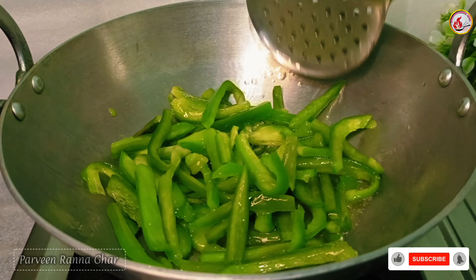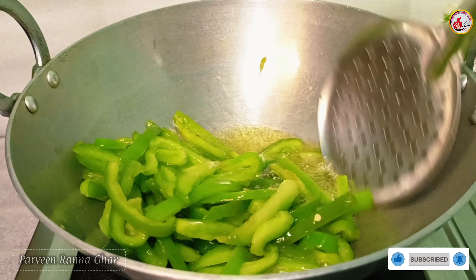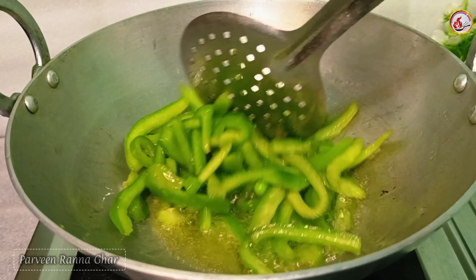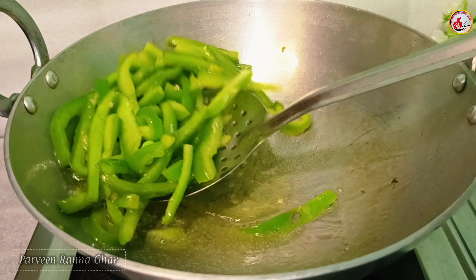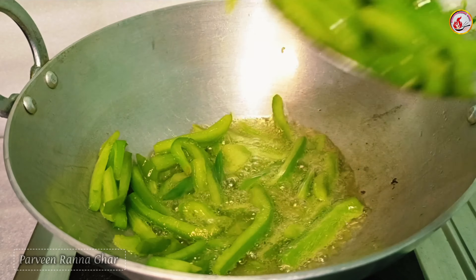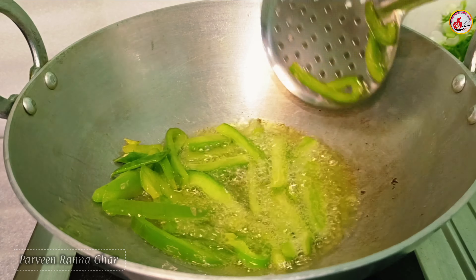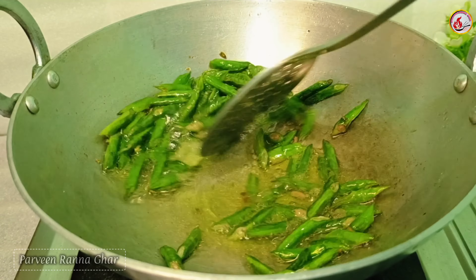We need to use F here. This is the ingredient that I use F here. We will use F here after this. If we look at F here, we will use F here. This will use F here after 2 minutes. This will be 100% of the F here after this. It is also a very nice herb.